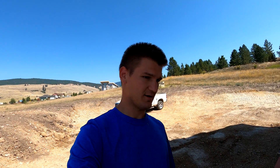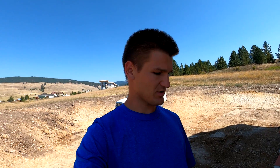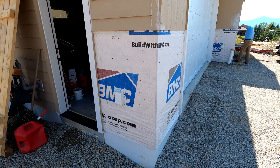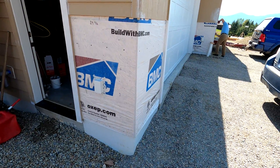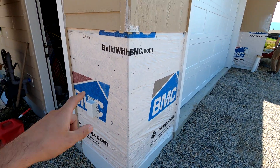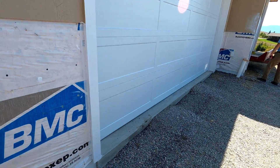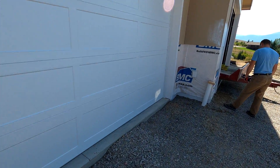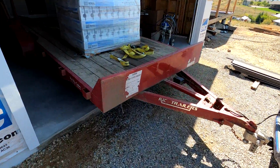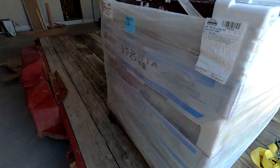Welcome back, folks. Seems like we've got a bunch of different projects going on at the same time, but today we're going to be starting some rock work. Not sure which video is going to come out first — the siding video, the painting video — but this is all going to be rock through here, and our rock has come in already, so let's take a look at what that looks like.